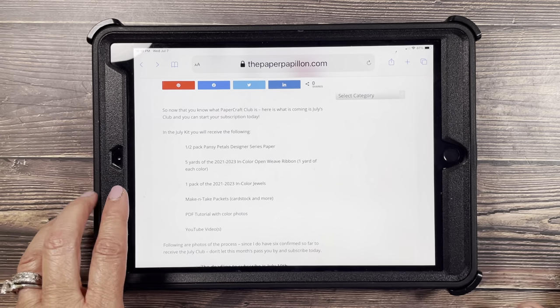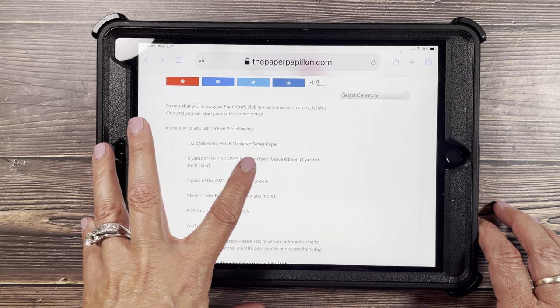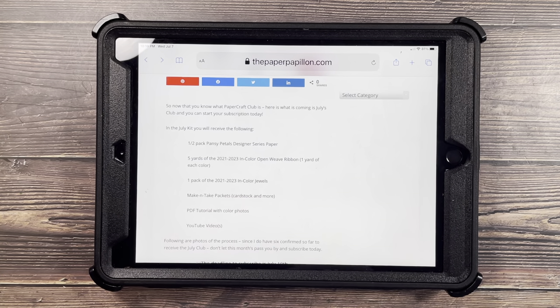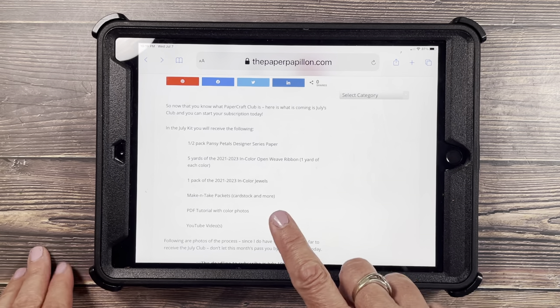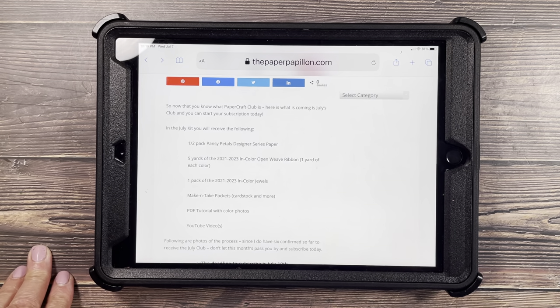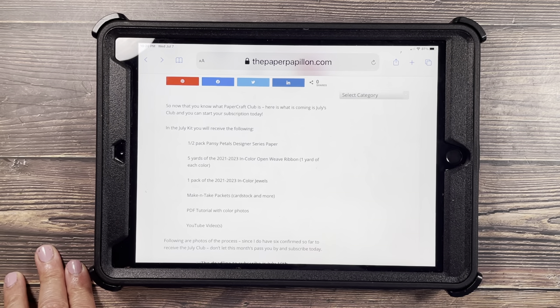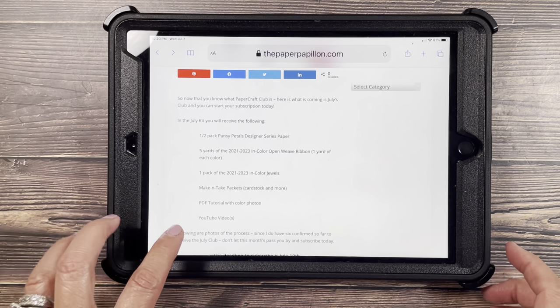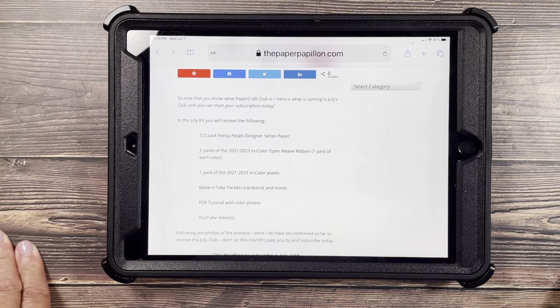So in the July kit, you'll receive the following: half a pack of Pansy Petals designer series paper, five yards of the 2021–2023 In Color open weave ribbon — one yard of each color, equaling five yards — one pack of the 2021–2023 In Color jewels, make and take packets, card stock, and more. PDF tutorial with color photos and YouTube videos are included.